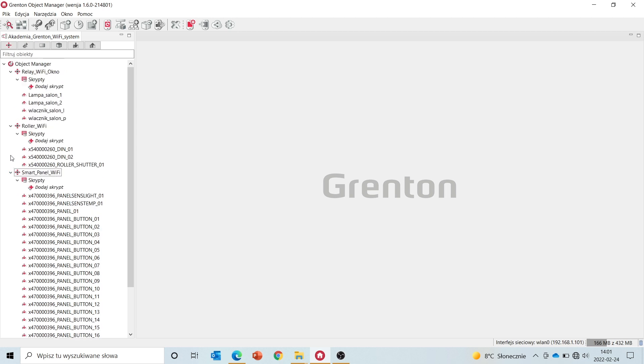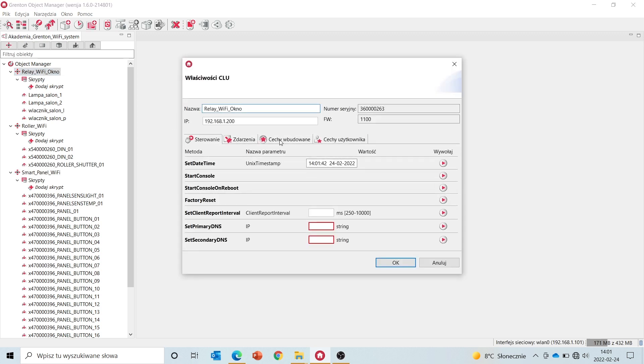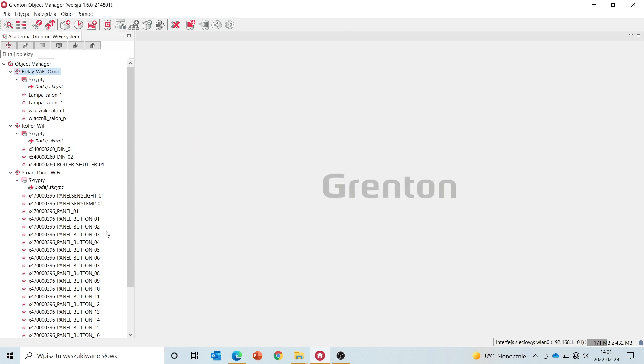Each of those modules is assigned to, let's call it a parent, which features the inputs and outputs. The parent is our module that has embedded features, methods and events, analogous to a CLU module. The configuration will be exactly as with a wired system — it doesn't matter if you're configuring devices connected to a TF bus or the wireless devices connected to them.